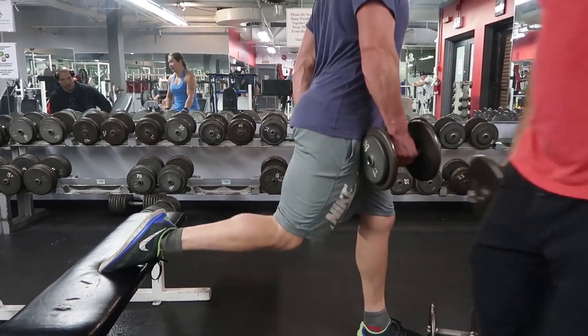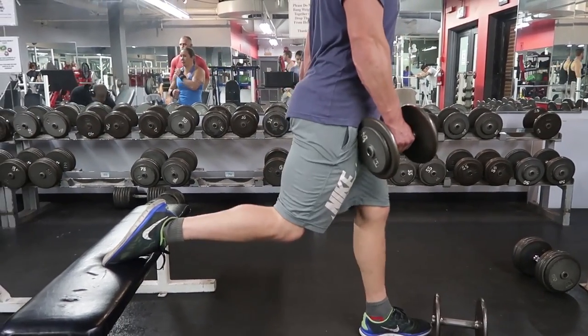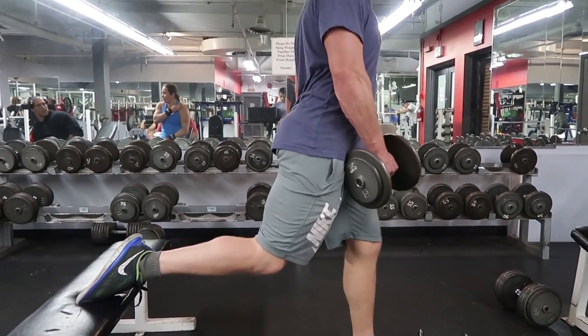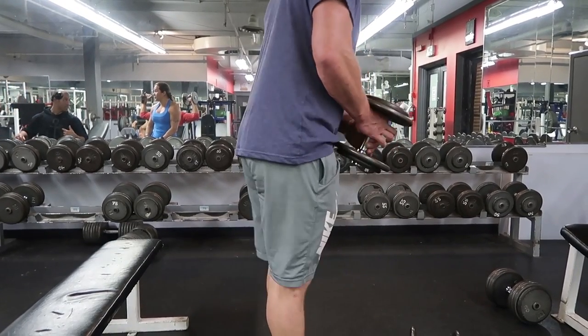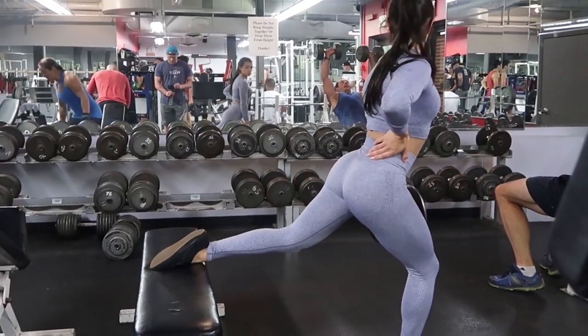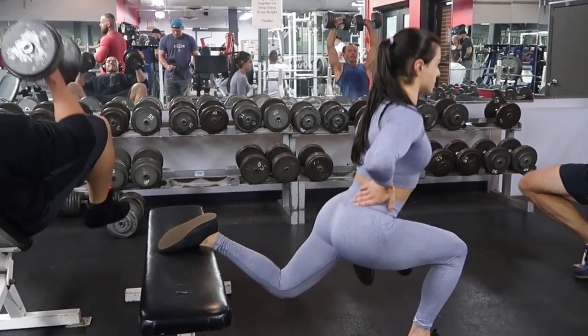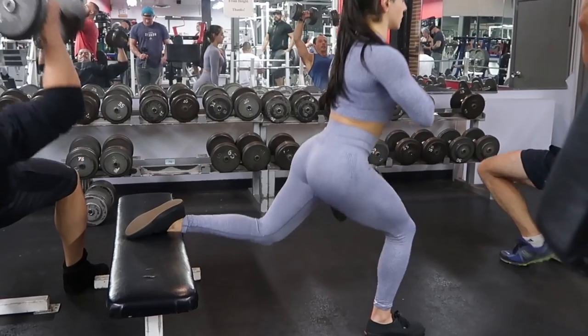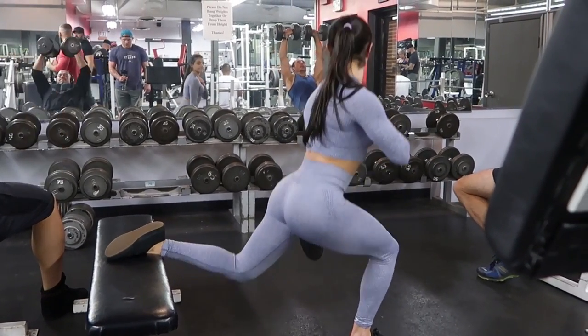These are Bulgarian split squats — one of my personal favorite exercises. My training partner showed me these and they are absolutely deadly. If you're a meathead like Brett, you might want something to hold on to because it was really hard for Brett to keep his balance, whereas here I'm fine with balance and don't need anything to hold on to.